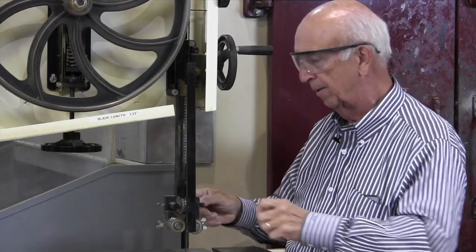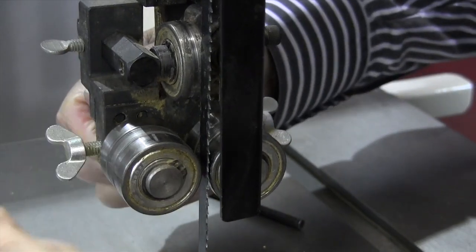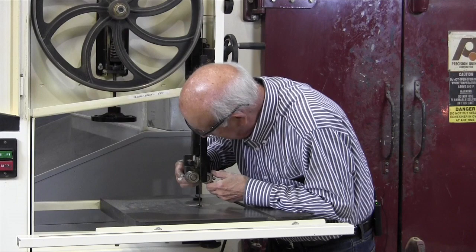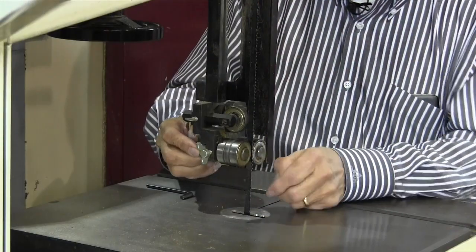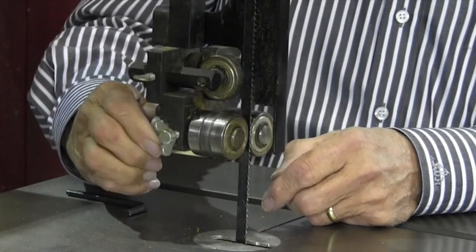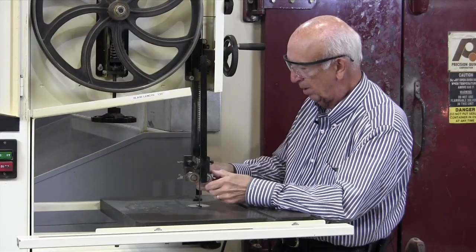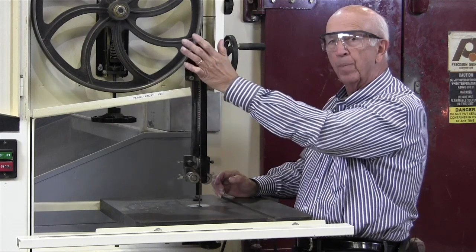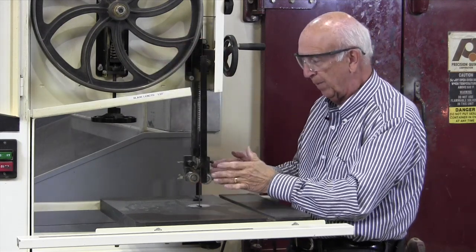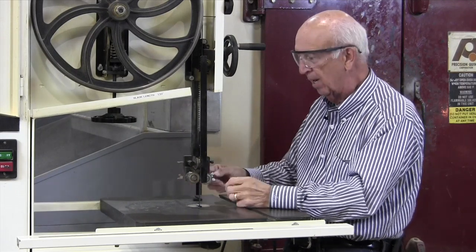Next, I'm going to adjust the back roller — that's the one that takes the pressure when you're cutting. Something has to prevent the blade from falling off, so there's a bearing back here. Move it gently in and out until it just touches. We've got the same identical setup down below. Now I set the rollers on the side — these are on a little cam. We don't want to push on them, just touch. If you push, look what it does — it bends the blade.